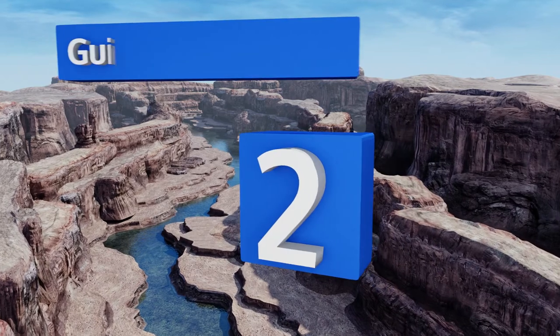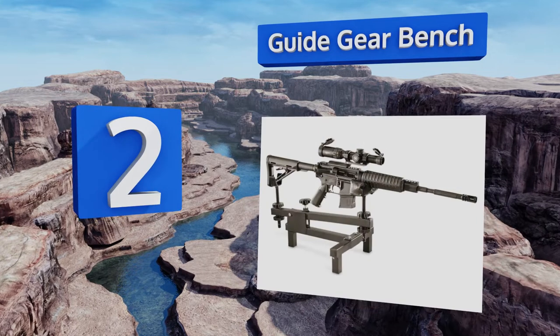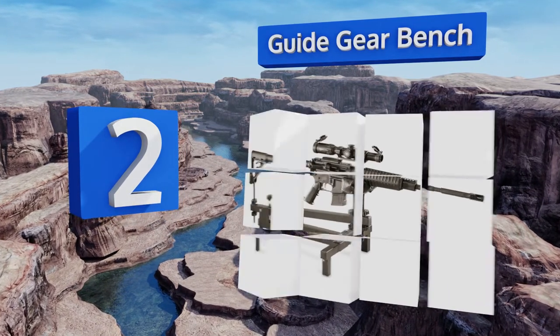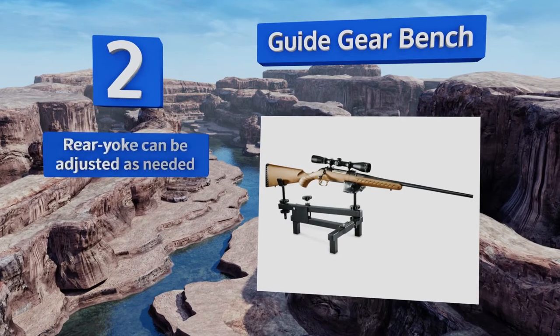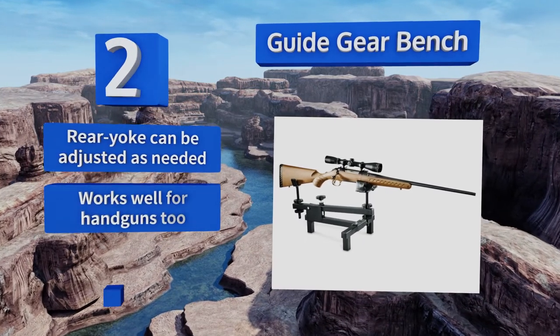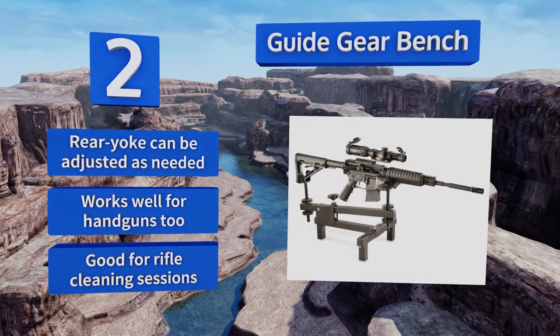At number 2, you'll be hard-pressed to find a high-quality option at such a budget-friendly price as the Guide Gear Bench. This lightweight and basic device has a powder-coated finish and is perfect for use with rifles and pallet guns. The rear yoke can be adjusted as needed and it works well for handguns too. It's also good for rifle cleaning sessions.